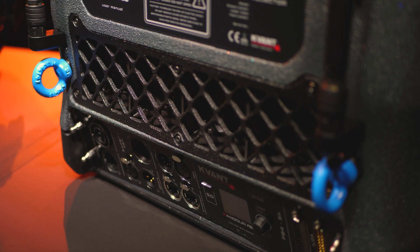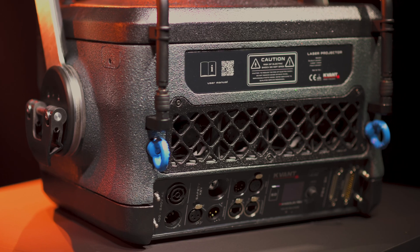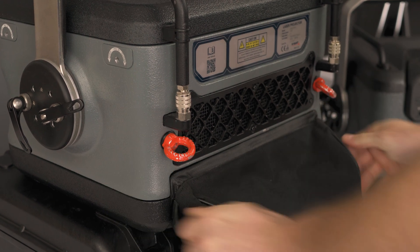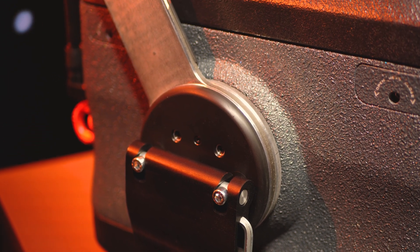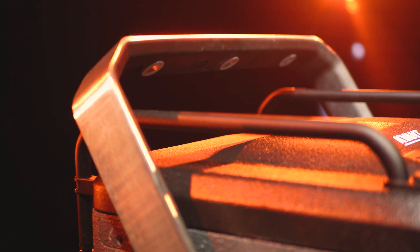The control panel at the rear of the unit offers a comprehensive set of features and connections, including a colour balance projection mode switch. The rear control panel can be easily protected with a rain cover. The massive stainless steel hanging bracket with a soft rubber lining offers a comfortable grip, zero flex, and can rotate 360 degrees around the body.